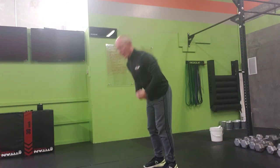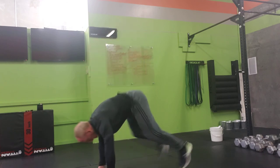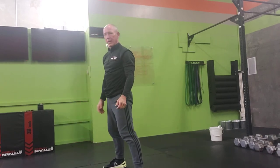Into the up-downs. Again, nice engaged core. We kick back. Stand up tall. We finish. Stand up nice and tall.